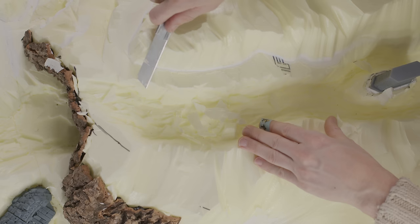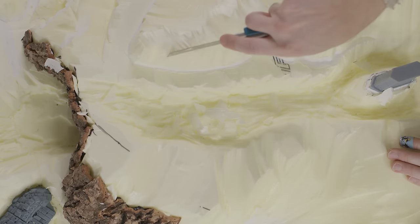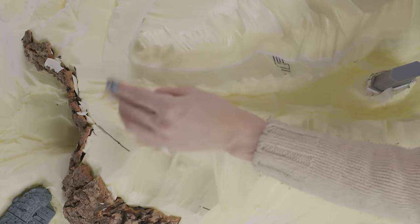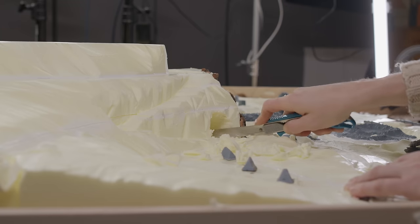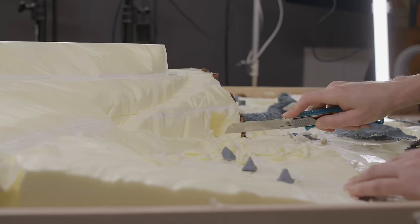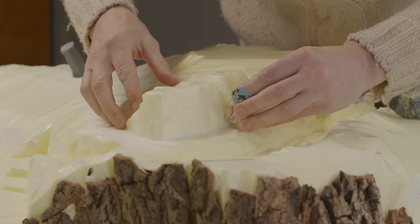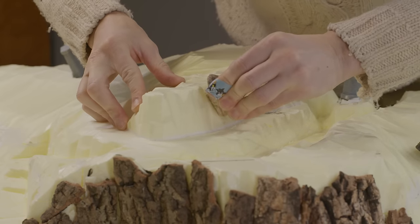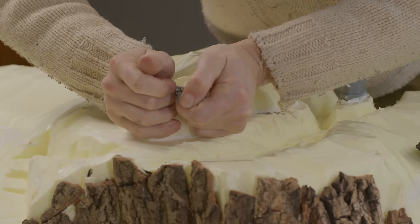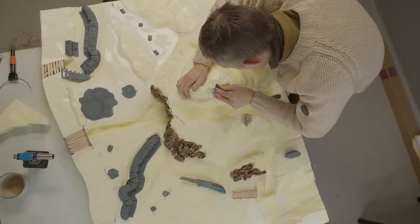My major building blocks here are XPS foam. The six 50mm thick sheets cost about $70. I'd like to show you one major reason why it's great, apart from being lightweight and easy to carve. XPS foam does not have much memory — a material with good memory remembers its original shape and tries to expand back when compressed. XPS does not do this much, so you can press things into the foam and it stays that shape. The foam is also fine-grained, so even small details pressed into the surface stay pressed in. I noticed when sitting on the board that the fabric texture of my jeans had been stamped into the surface.